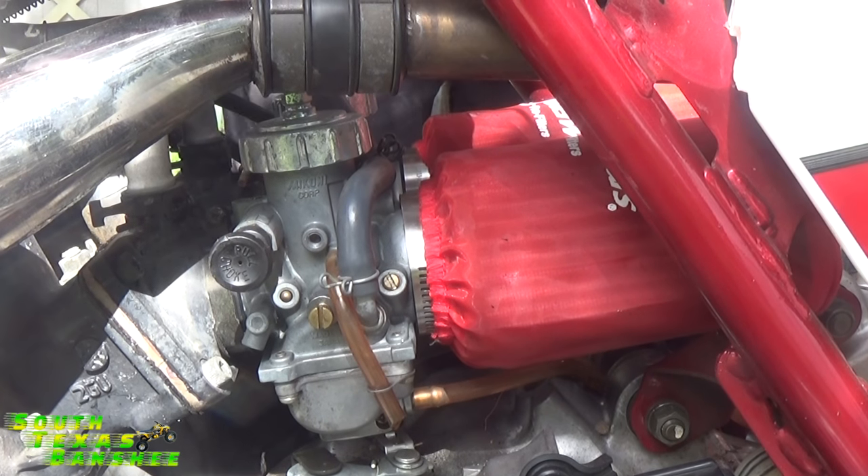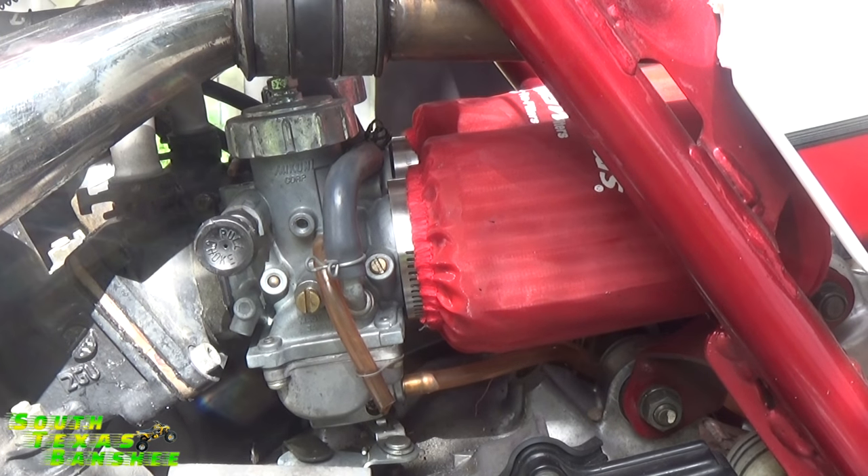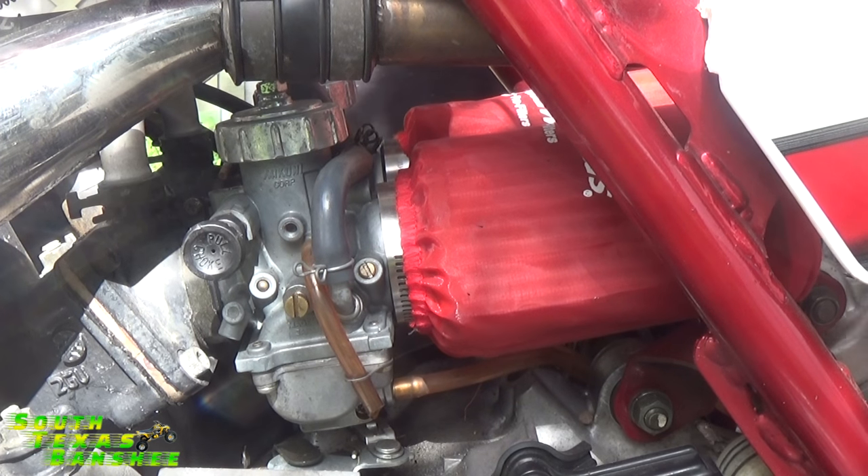Okay, so she sounds good, she's good to go. So now what we're going to do is simulate the carbs being way out of whack after you've got them back together, or after your TORS delete is done, whatever the case is.